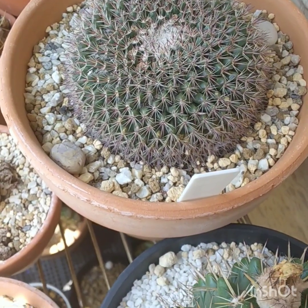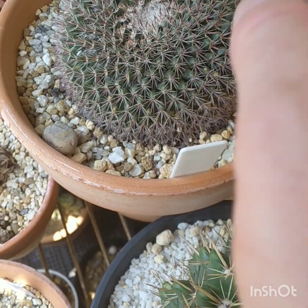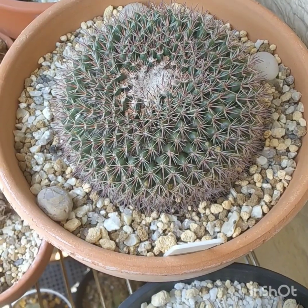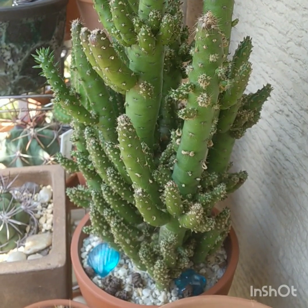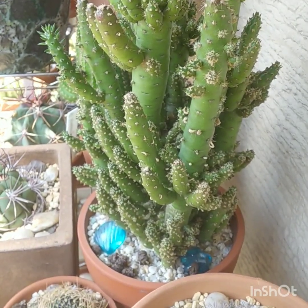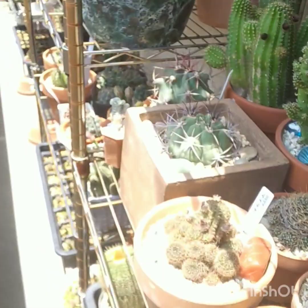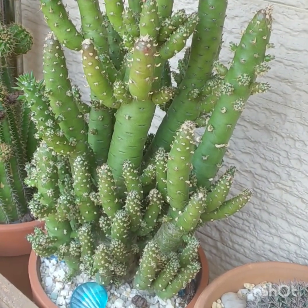Over here is the Mammillaria grusonii — so it's a gigantic growing Mammillaria. They can get huge — over 30 cm in diameter. This is one of the only monstrose ones I have. Austrocylindropuntia. If we go over here we can get another view of it. I like this one.